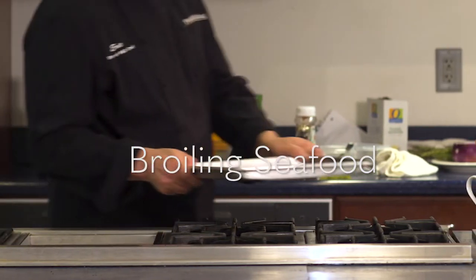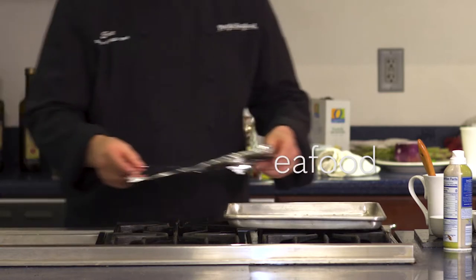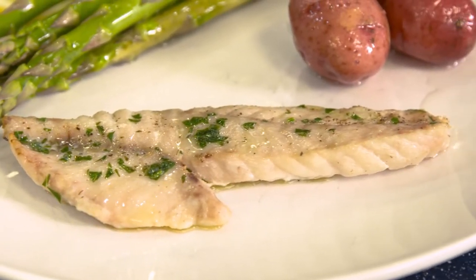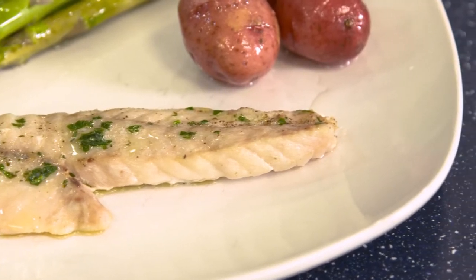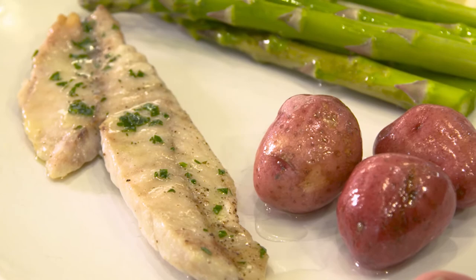If you want to do some grilling but the weather isn't on your side, broiling is a great option. Also, if you've marinated your fish before cooking, broiling has the extra benefit of caramelizing the sauce. We'll be using rockfish fillets for this demonstration.